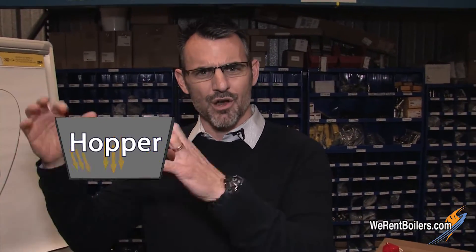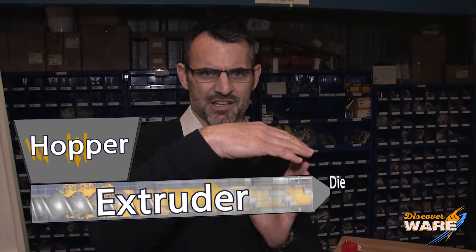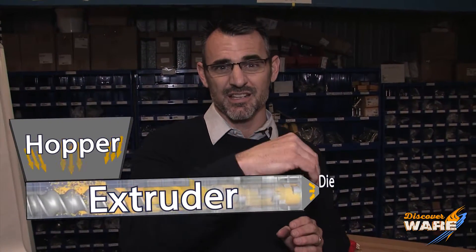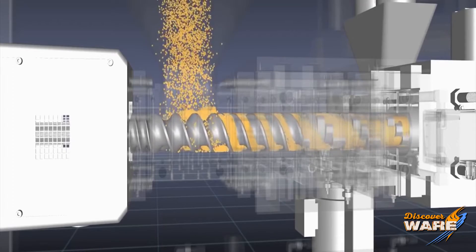An extruder is basically a few things. You have a hopper where all the ingredients go in. You have a tube which at the end has a restriction where something called a cutting die is. What's going to happen is ingredients come in and you have a large, looks like a giant screw, or what's called an extruder.